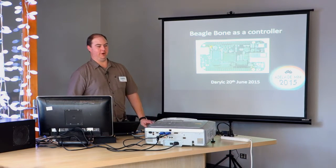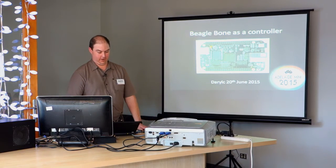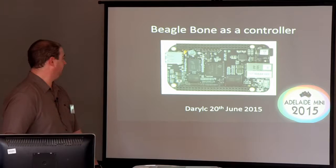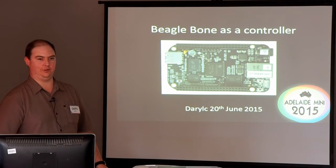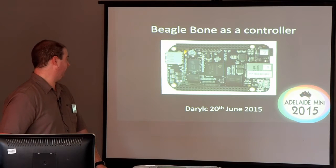I thought I'd talk about the BeagleBones today. What is a BeagleBone? It's like a Raspberry Pi, sort of — it's a little computer that looks like that on the screen.